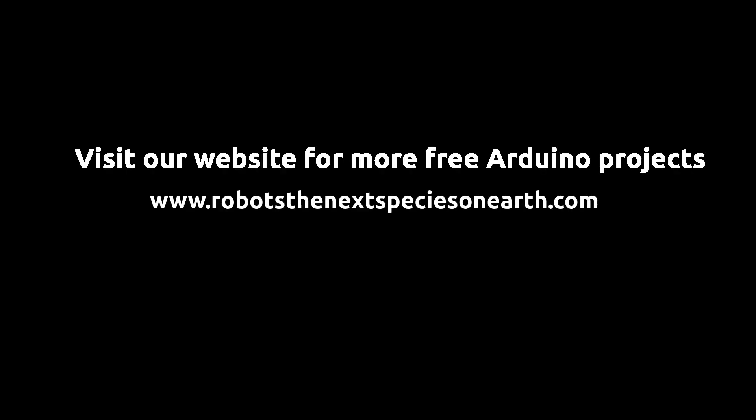Visit the link in the description below to know more about this project. Please visit our website for more free Arduino projects.